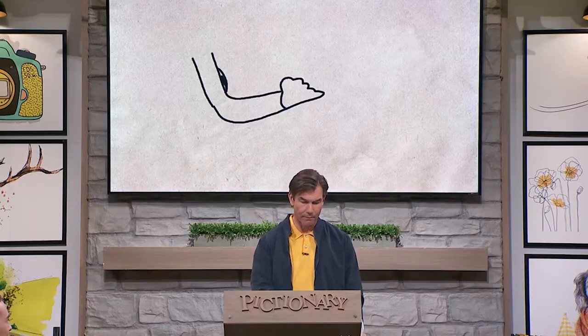You know what, I felt that one. Great job, you got the hundred points — but you made too many fingers though. Too many fingers. Is this even a human hand?